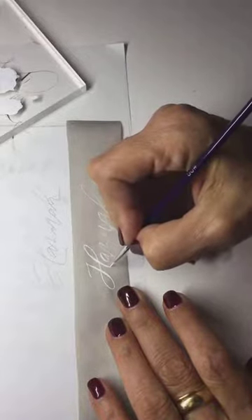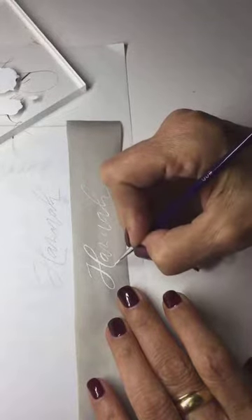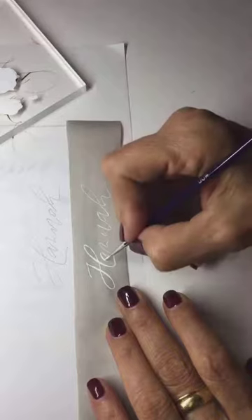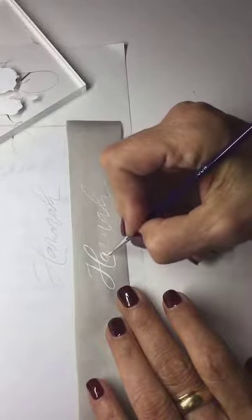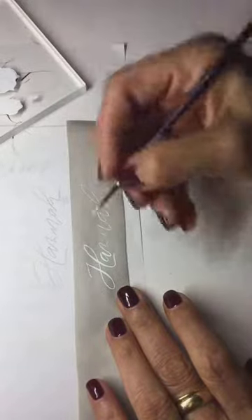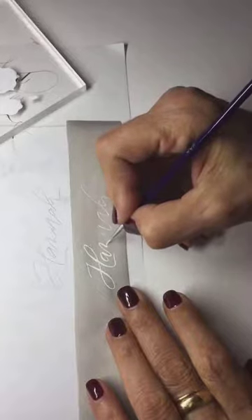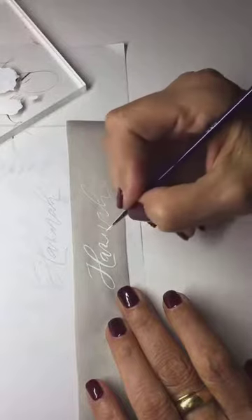You can see I'm still not putting pressure — my brush is not bended. So you really retrace and draw every single letter. What I love is that Bleed Proof White dries a little bit rigid.